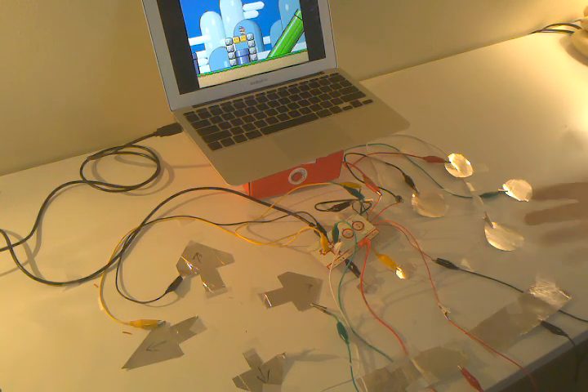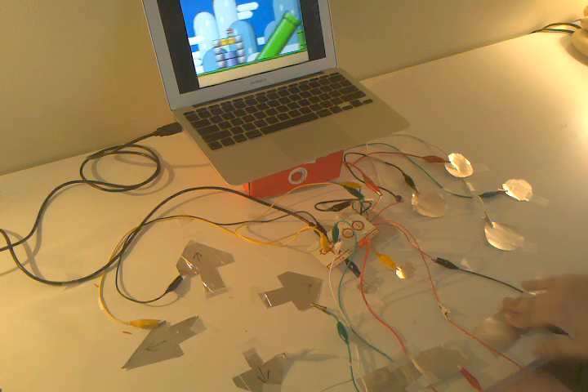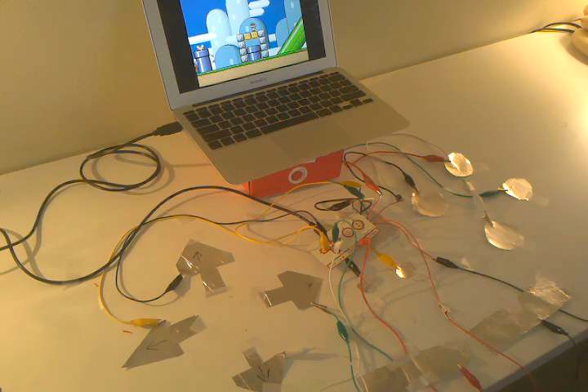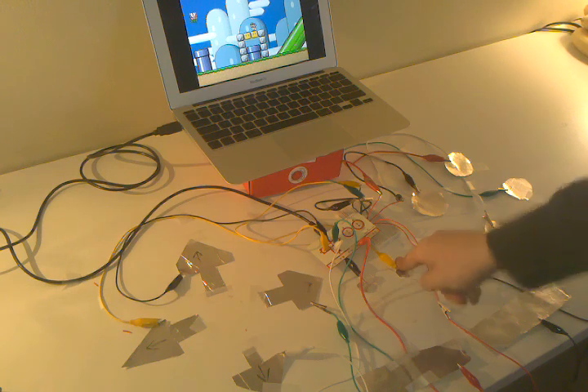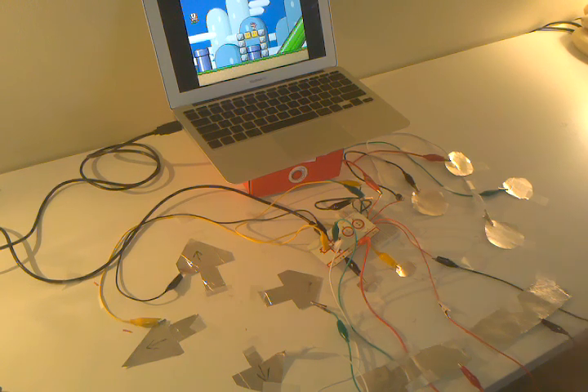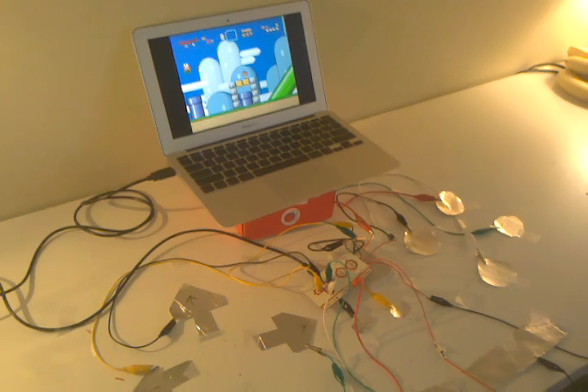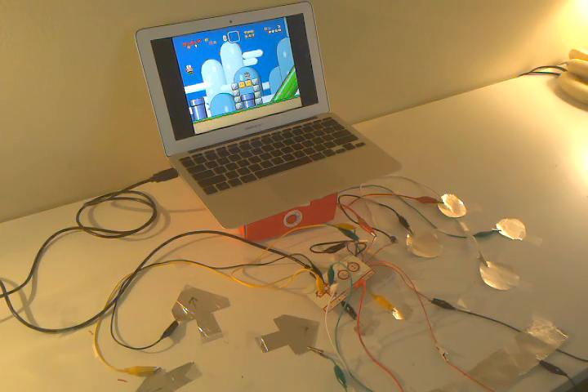Yeah, but I can press all these buttons at once and they all work. That's Super Mario World with the Makey Makey.